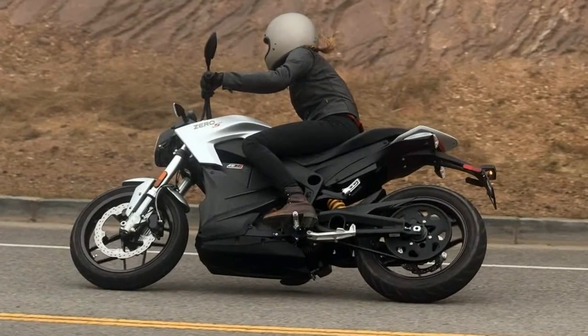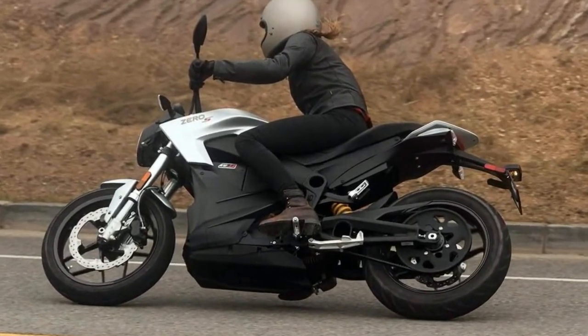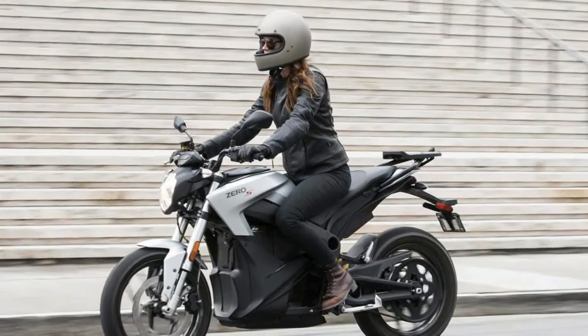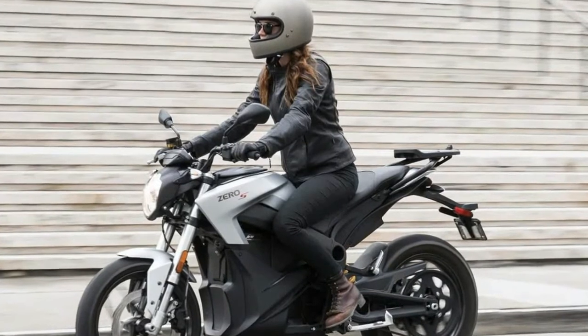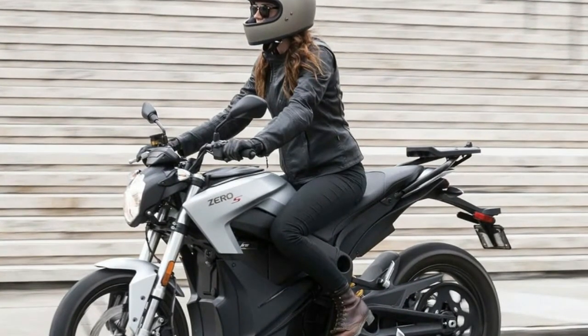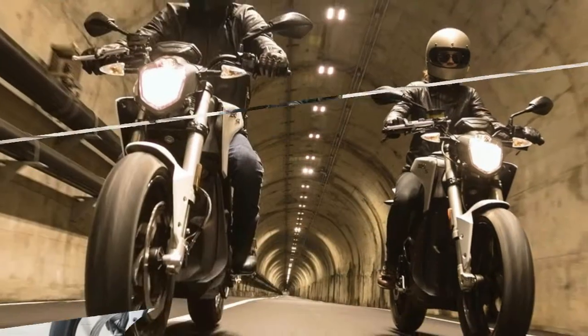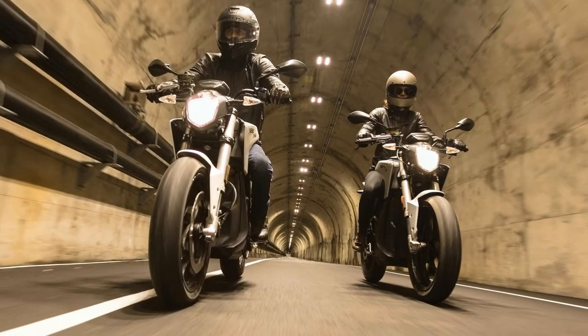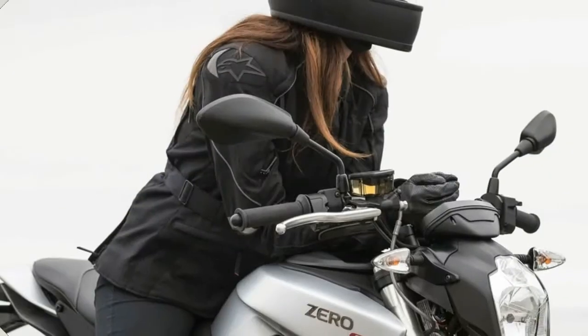The ZF 14.4 is the flagship battery, putting out 18 kilowatt-hours of energy. According to Zero, this means you'll be able to get 223 miles in the city on a single charge. If you go for the optional ZF 3.6 power tank, it's $2,295 MSRP.